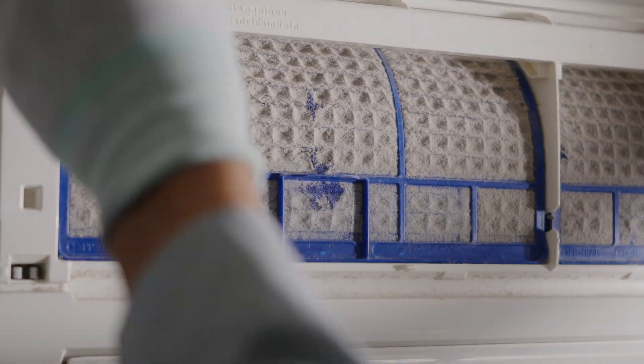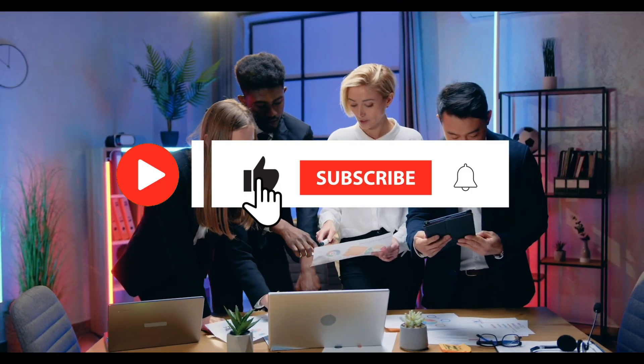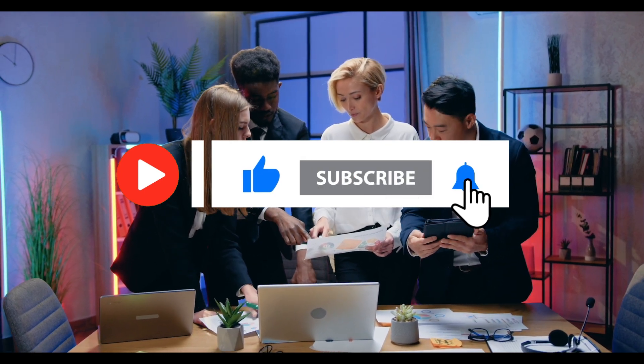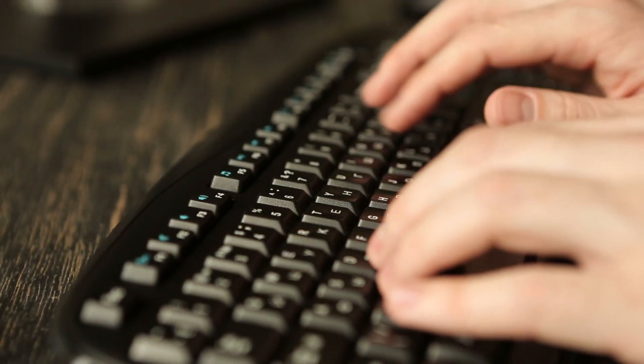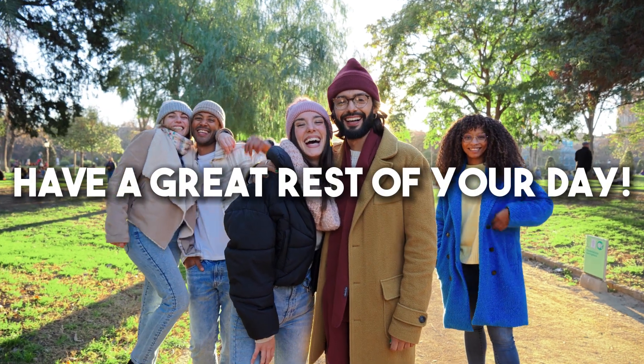This will also ensure your system works efficiently and keep your energy bills low. Thanks for watching. If you like this content, be sure to leave a like and subscribe. Check out thetradetable.com, the best mini split resource online. Have a great rest of your day.